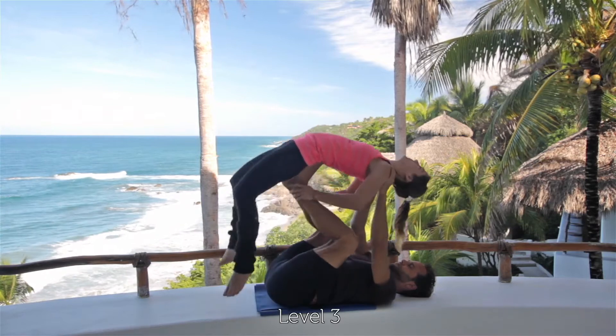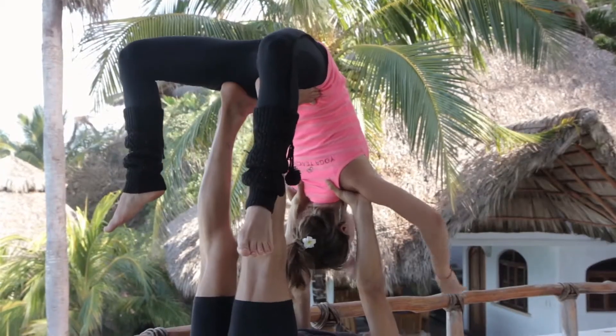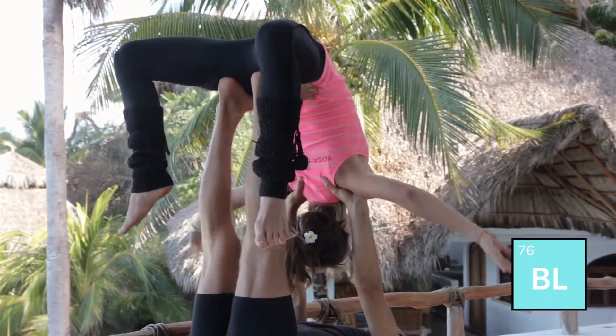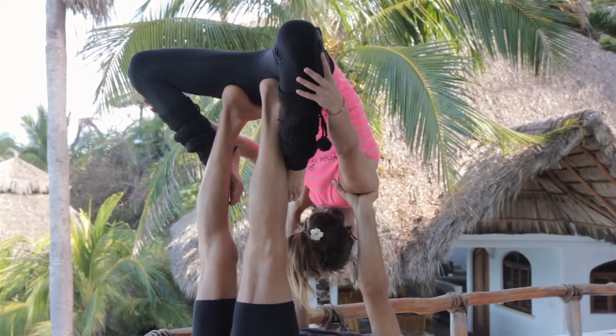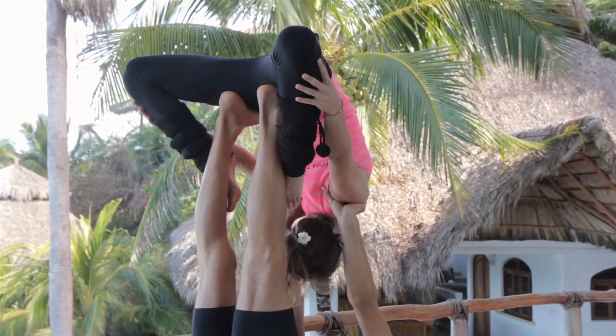Flyer reaches back, bends the knees, comes into backleaf, hooking the toes. This is a Dhanurasana variation.